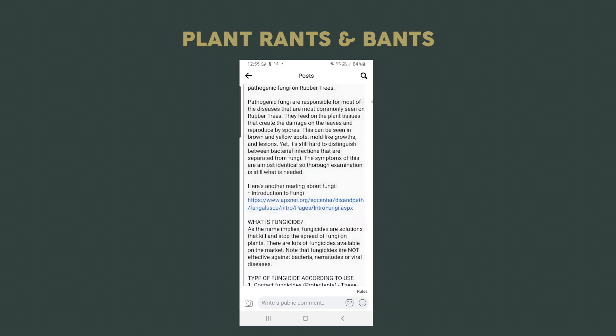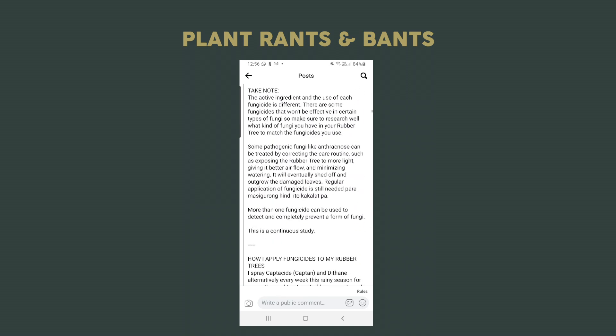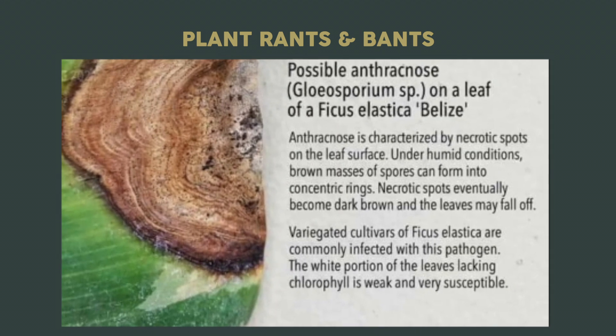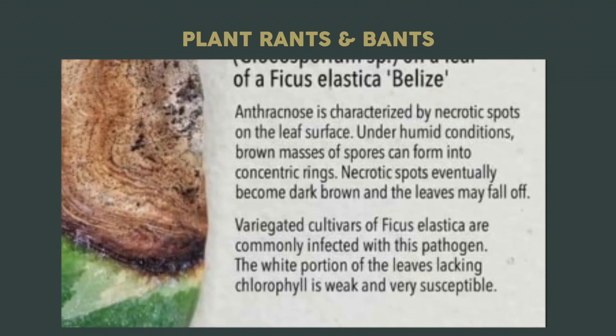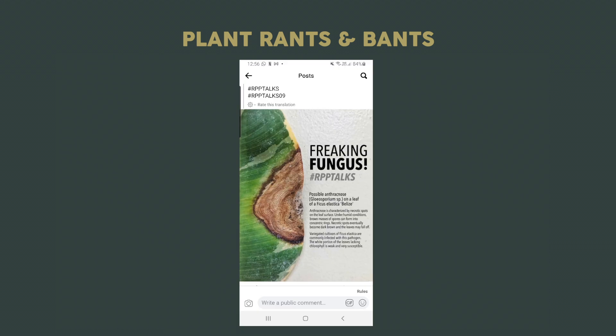Welcome to Plant Rants and Bants, where I showcase some cool, funny, interesting, or helpful content I find online. I follow a number of different plant-related Facebook groups and this one caught my eye. Anthracnose is characterized by necrotic spots on the leaf surface. Under humid conditions, brown masses of spores can form into concentric rings. Necrotic spots eventually become dark brown and the leaves may fall off. I thought this was a particularly useful public service announcement — preventative measures are always better than reactive. I personally ensure I'm getting a decent amount of airflow with my plants, but if you are fighting fungus, you can go grab some fungicide and treat it accordingly.